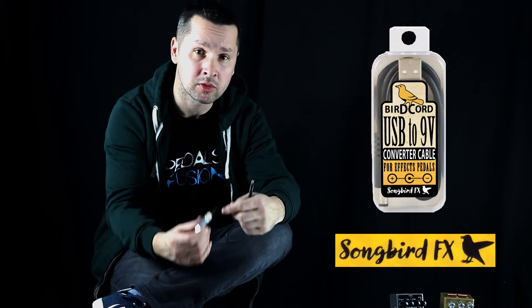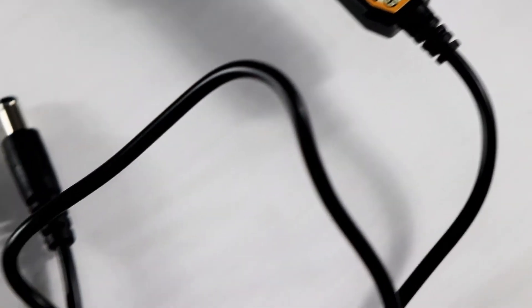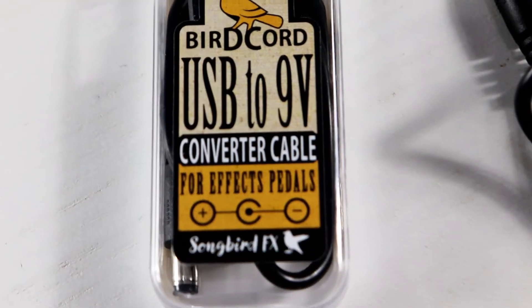If you got a problem with your power supply, this might be interesting for you. The new product from SOMBIRDS FX, this is a converter cable. It's a USB on one side and plug 2.1mm on the other side. It's a standard for all kind of pedal effects.